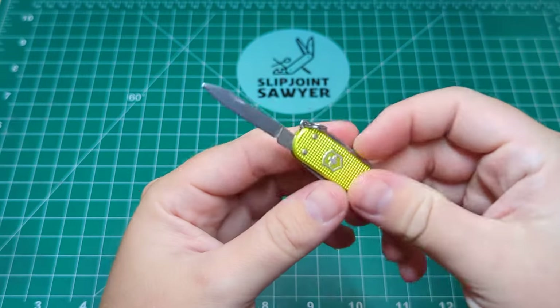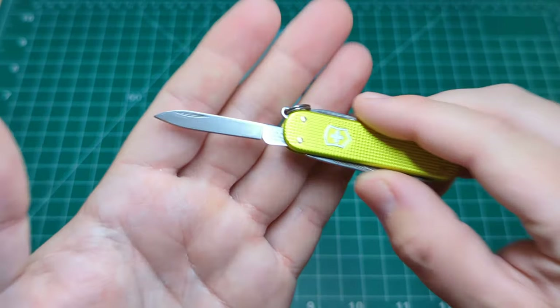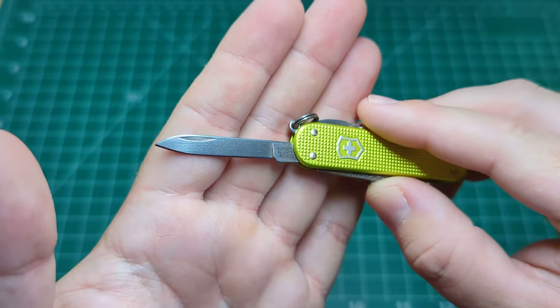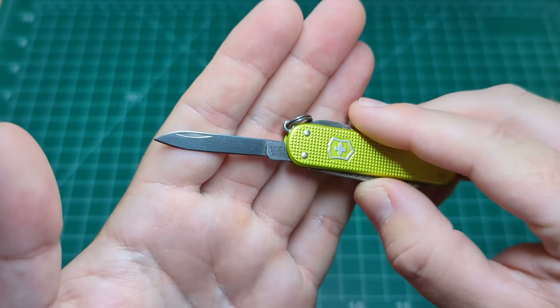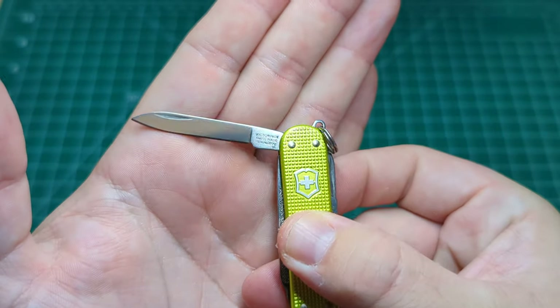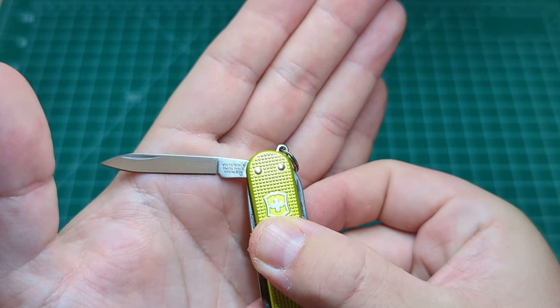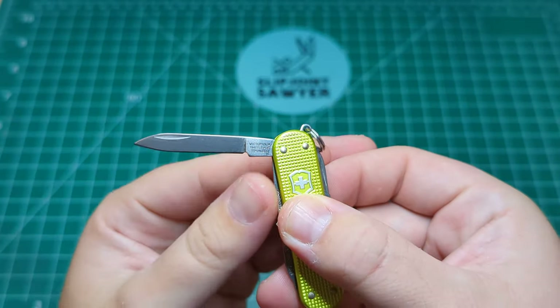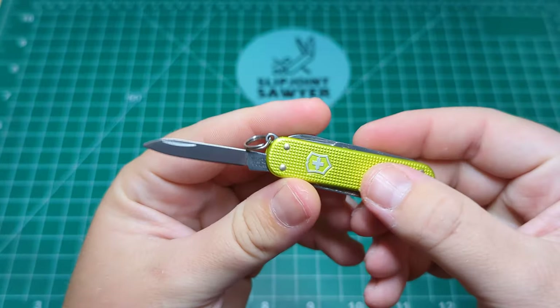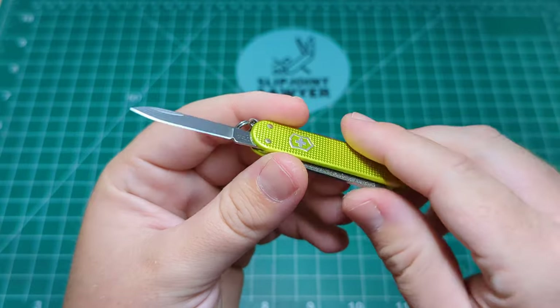And that moves me on to the blade — who's going to get offended by a tiny little blade like that? It's the small pen blade, or spear blade, whatever they'd call it. We have the three lines on the tang stamp just there — you can see 'Victorinox, Swiss Made Stainless.' This is a very new piece; the older ones tend to have four lines on the tang stamp.